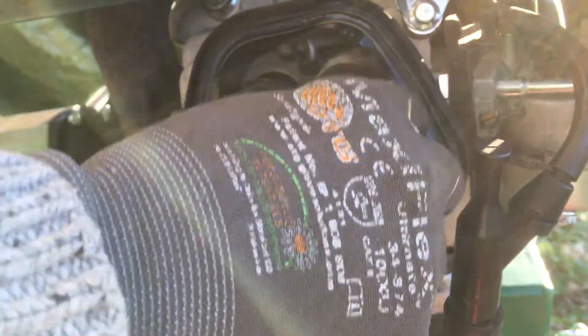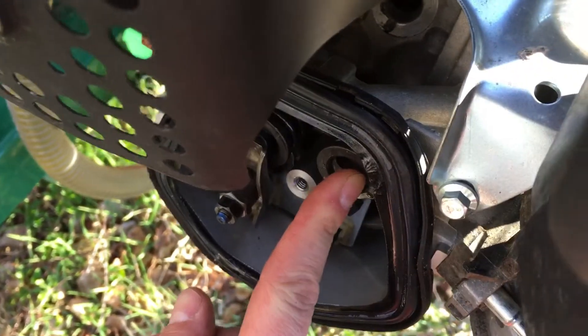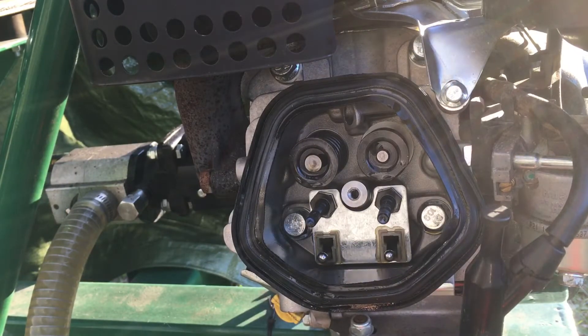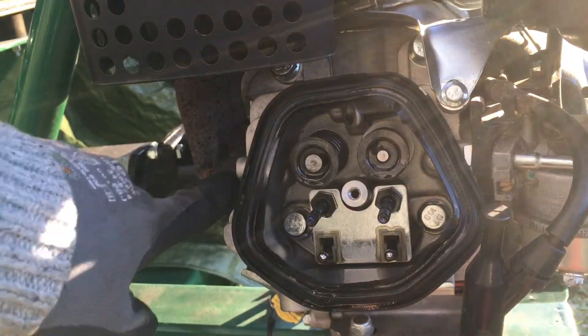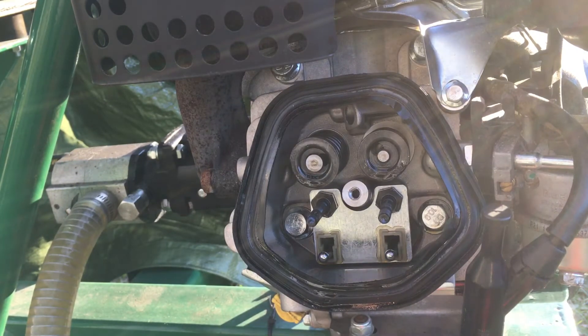I think the valve is stuck. You can see it's much further inside than the other one. This one is much more in there than that one — it's difficult to see with the camera, but it's really easy to see with your eyes. This is the exhaust valve — the exhaust goes up here to the muffler. And this is the intake valve. It moves, but something seems to be wrong with it.